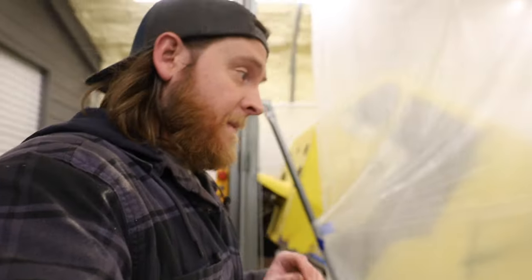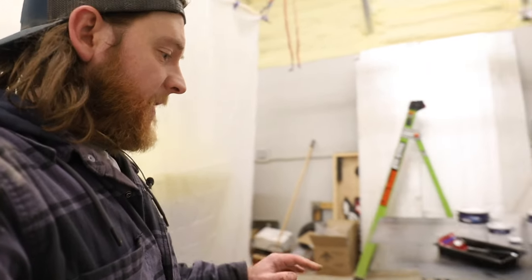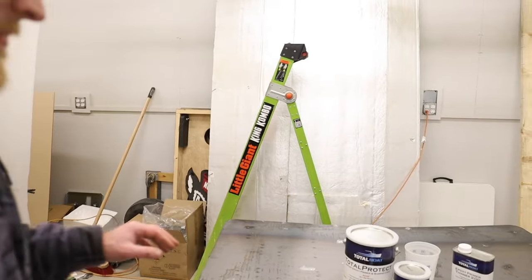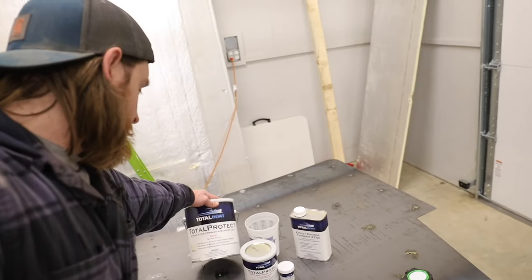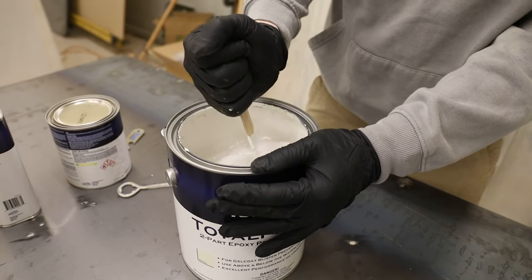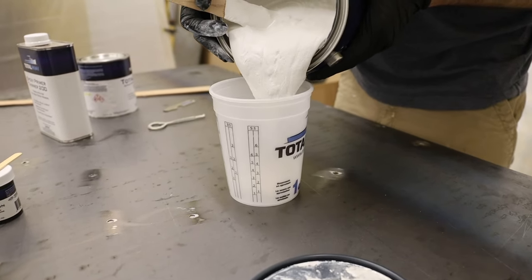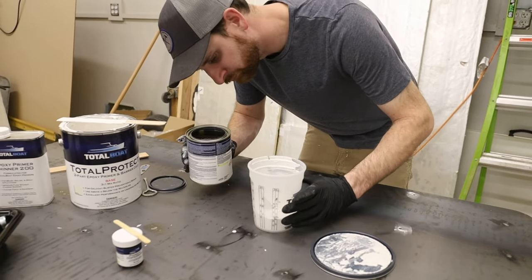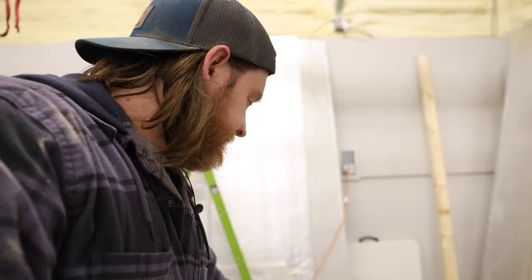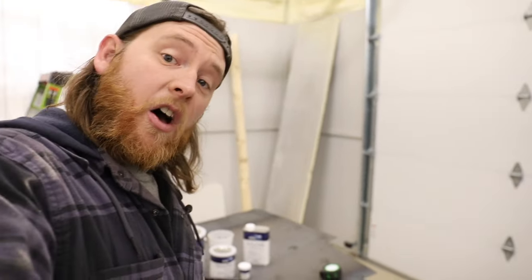Landon is going to be working on the new floorboards. We've got them all cut out, cleaned, and ready to go. We're going to use TotalBoat's Total Protect — a 3-to-1 primer that's really good for even underwater metals. It's a 3-to-1 mixture that we can thin, and we're going to tint it with black dispersion pigments to make this thing look really good. We'll do the underside of the floorboards first, then mount them into the bus.